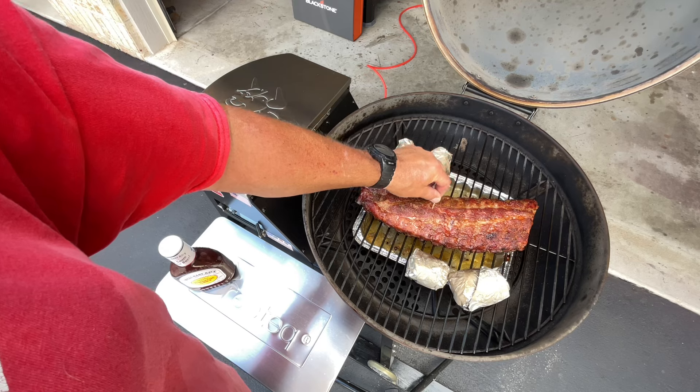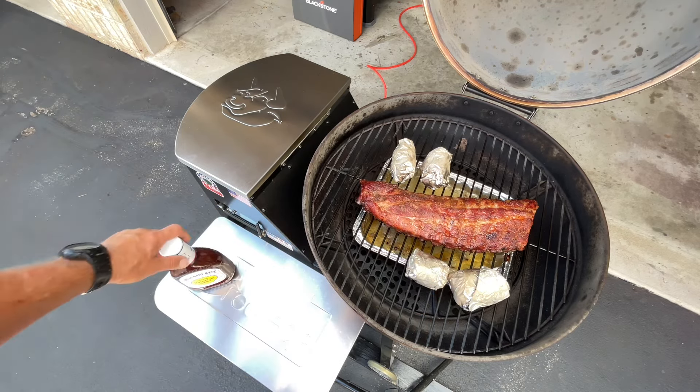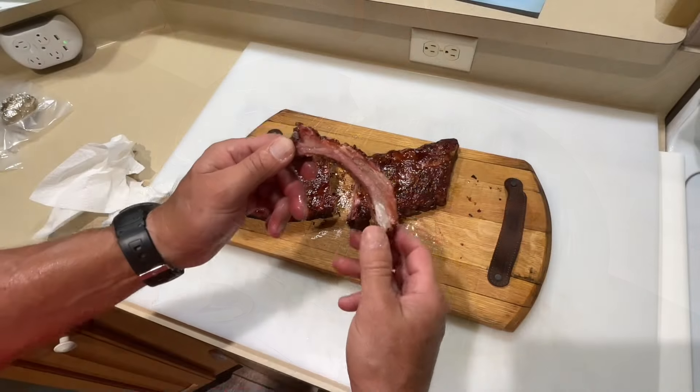I'm going to turn it down to 250 so I don't burn the sauce. Those are baked potatoes my wife put on. Going simple here — Sweet Baby Ray's Original on the ribs.